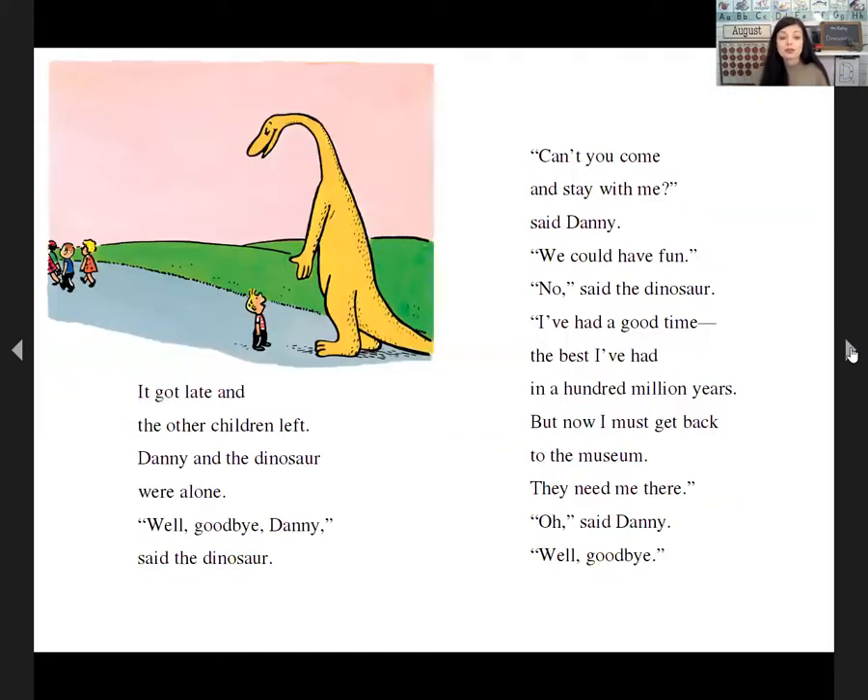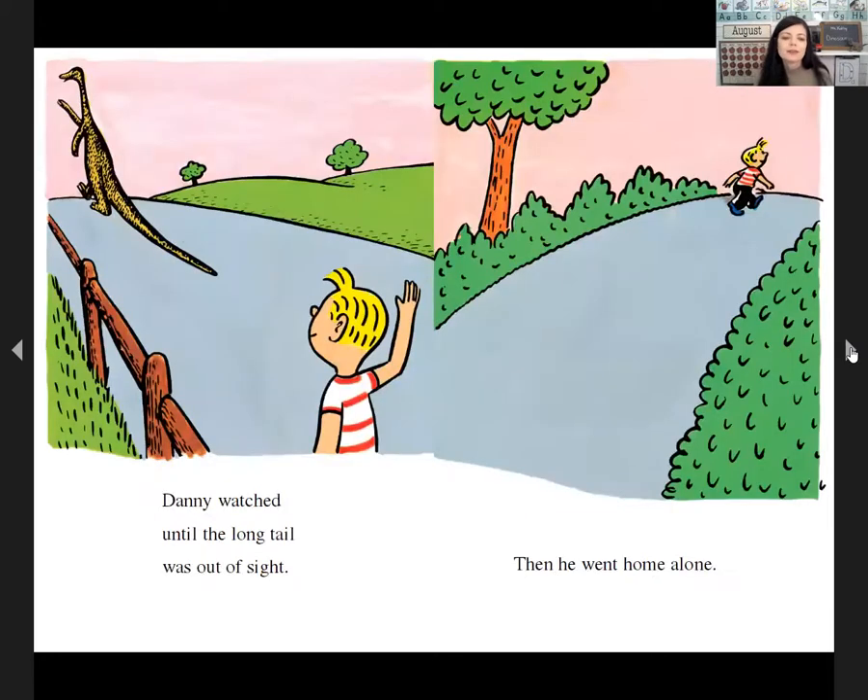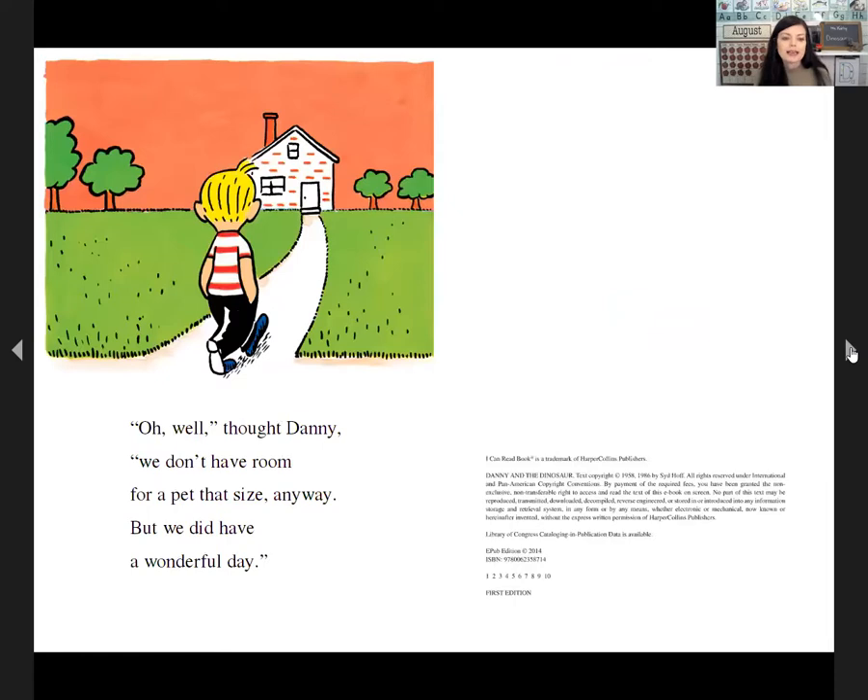It got late and the other children left. Danny and the dinosaur were alone. 'Well, goodbye, Danny,' said the dinosaur. 'Wait, can't you come home with me?' said Danny. 'We could have so much fun.' 'No,' said the dinosaur. 'I've had a good time — the best time I've had in thousands of years. But now I must get back to the museum. They need me there.' Danny watched until the long tail was out of sight, then went home. 'We don't have room for a pet that size anyway, but we did have a wonderful day.' The end.